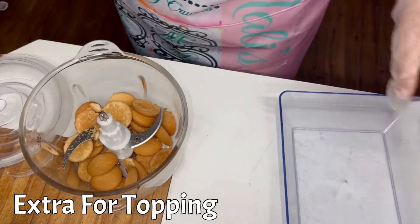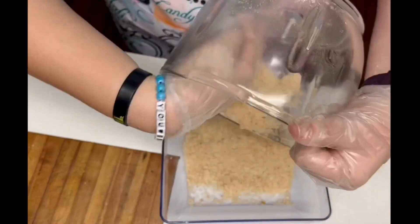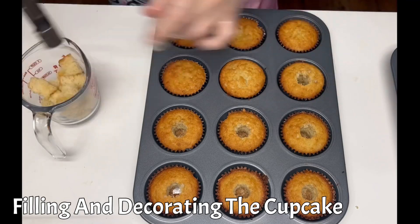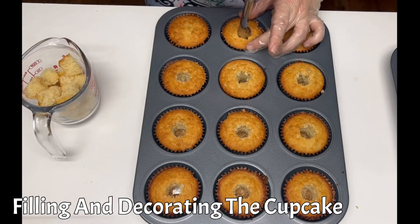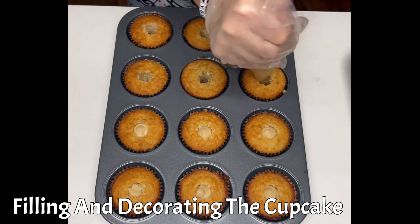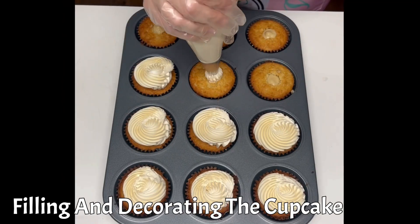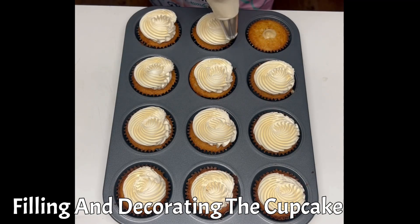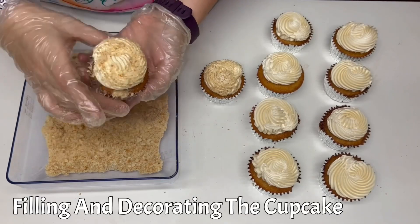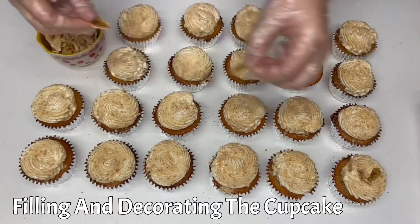Blitz up about another 70 grams of vanilla wafers for topping the cupcakes. Using a kitchen tool called an apple corer, chomp out the centers of each cupcake. When all the centers have been chomped out, fill them with vanilla custard. Once all the cupcakes are filled, cover them with that silky vanilla custard Swiss buttercream. Now take those extra blitzed cookie crumbs and sprinkle them over the buttercream of the cupcakes. Last but certainly not least, it's time to bust out those banana chips for a beautiful garnish.